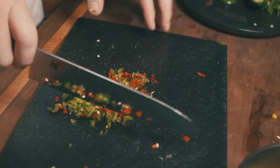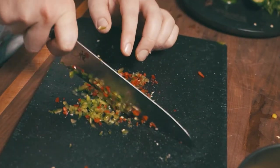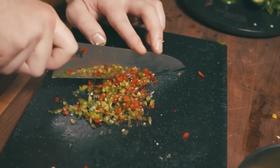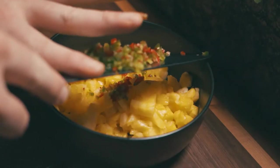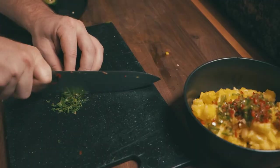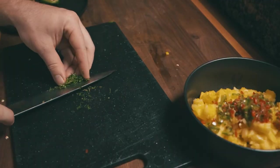Cut that very small, and once it's like the consistency of a tiny relish, you are good to go. As you can see right here, this is about ready to be added to the bowl alongside that pineapple. Then once that's in there, you can chop up a little bit of cilantro to top it.